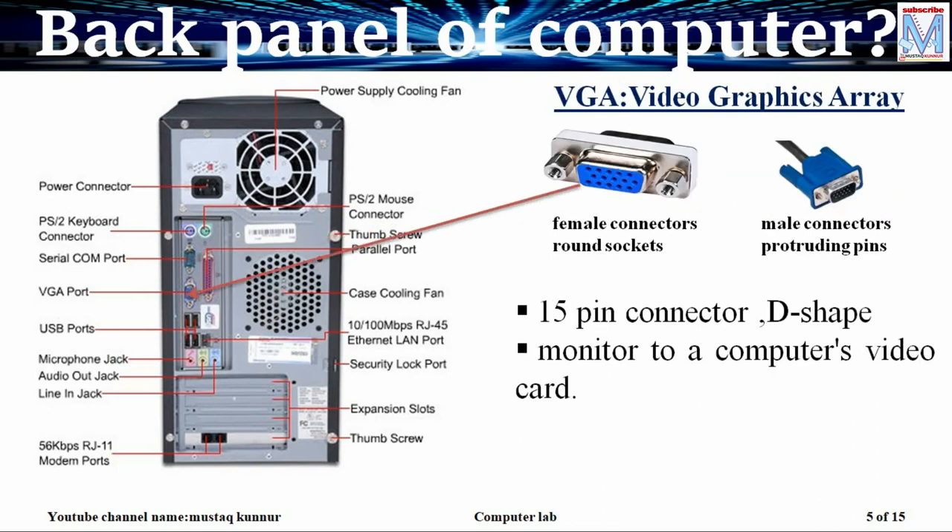The VGA port, that is video graphics array, is a 15 pin connector. It is in D shape and the female connector socket is available at the rear side of the PC, while the male connector is available at the monitor. While connecting the monitor to the CPU, this type of connector is used.